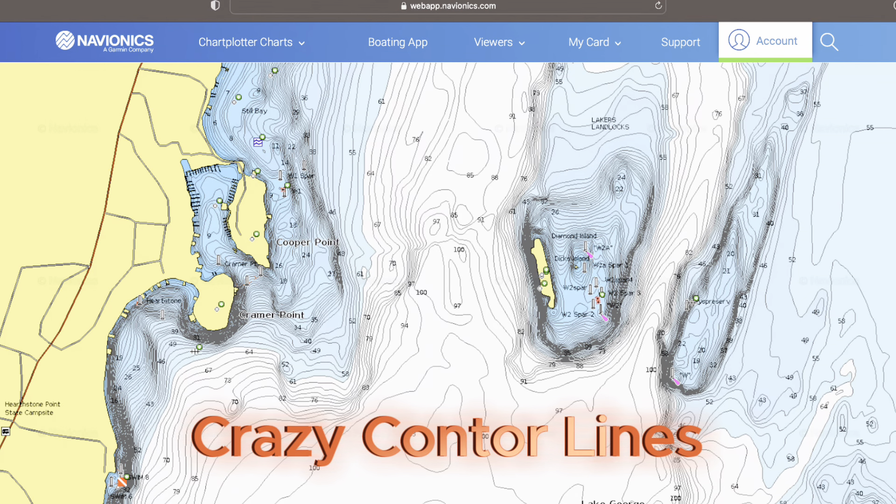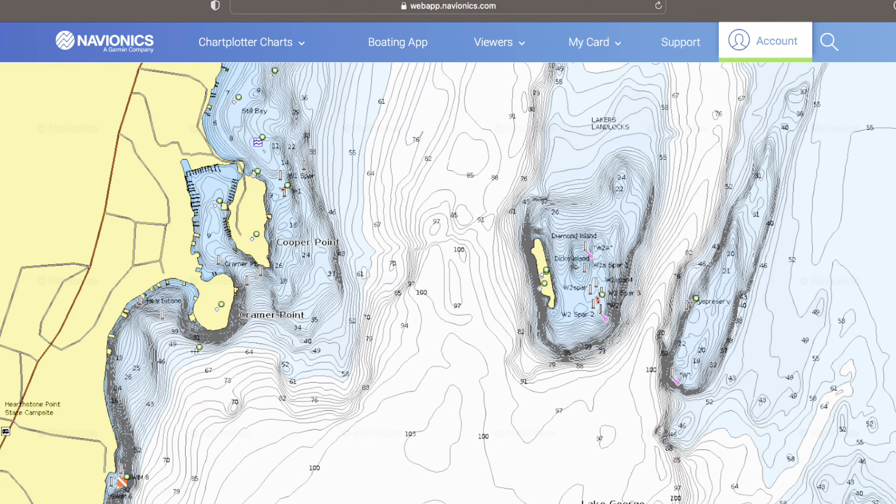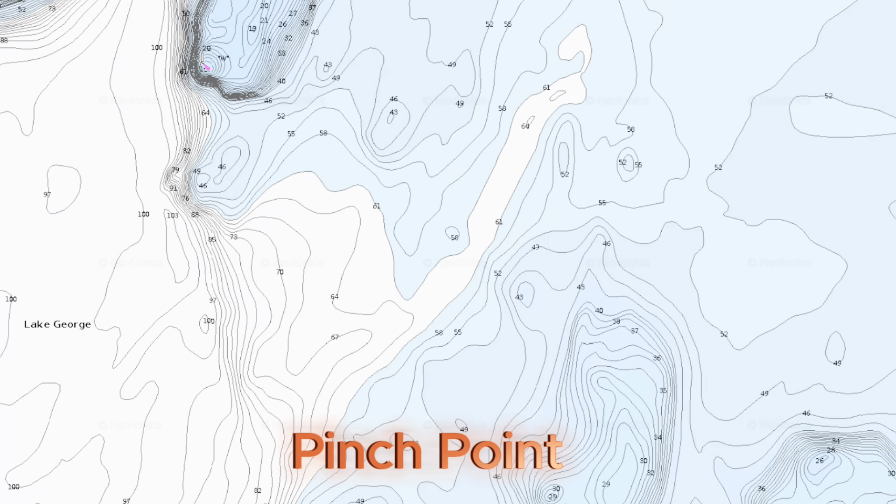Alrighty, here we got some crazy contour lines. We got some areas in the middle of the screen and on the edges too where you can tell it's a deep drop-off. Also you can just see how tight those contour lines are. We got a pinch point here — as you can see in that area it's very narrow where those fish are going to push right up against the wall of those bait fish and feed.